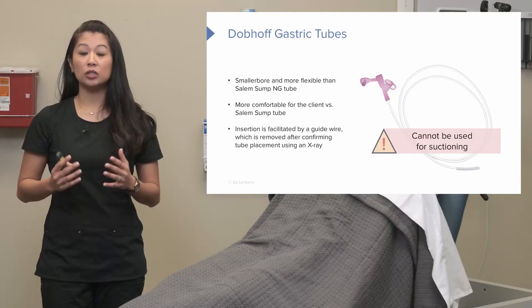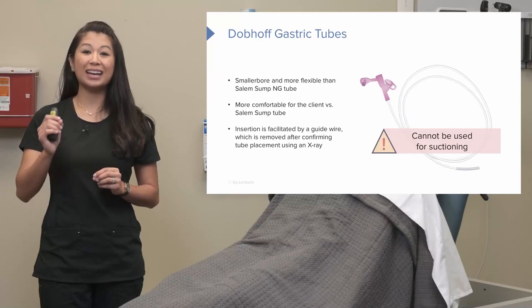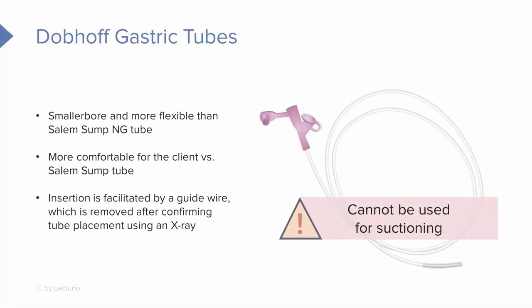The Dobhoff tube is also inserted by a nurse. When we insert this, there's a guide wire that runs down the whole length of the tube. This is really important: once you insert a Dobhoff tube, the guide wire must stay in place before you take an X-ray to confirm proper placement. You never want to remove the guide wire before the X-ray — that guide wire is there so we can visualize the tube on X-ray and confirm it's ready to use.